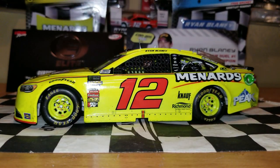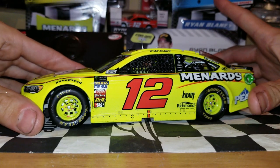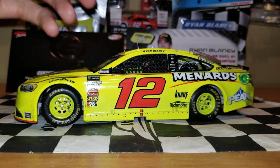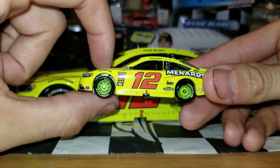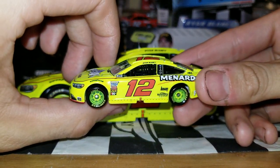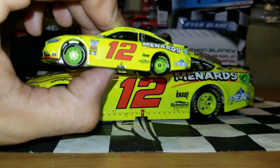Oh my God, this diecast is just beautiful. The bright neon yellow really shows up very nice. And even the rims look so much nicer compared to the 1:64, which I'm going to show real quickly — they get this lime green tint, which I don't like. So the 1:24 really does it justice. That is going to be a little hard to replicate on a black wheel — they've got to paint over it, and the result shows.